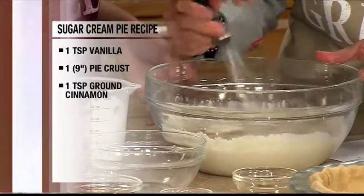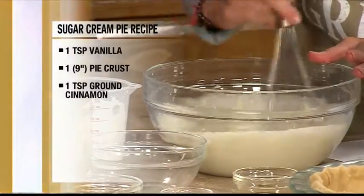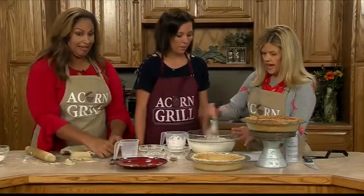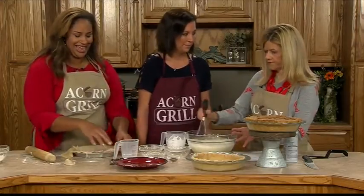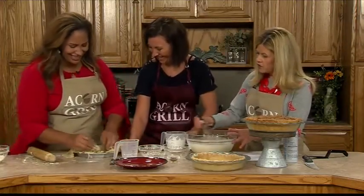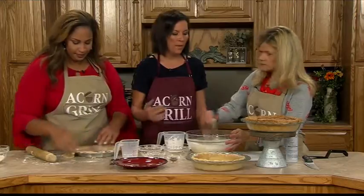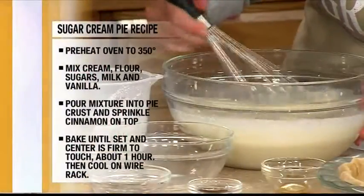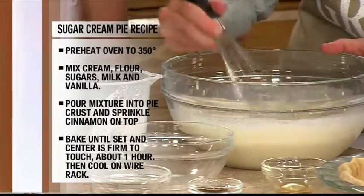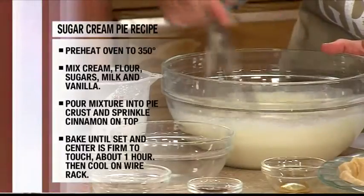What's the consistency needed for the filling when you're whipping this together? It should be half partially thick — the whipping cream will help thicken it up as you mix it. Once you have it together, you pour it into the crust and bake it for about an hour at 350 degrees. You want to make sure the filling is set and the center is firm. What's the secret to making sure the crust doesn't burn on top? You butter a little bit around it. You can tent it with foil, but it'll stick to it.